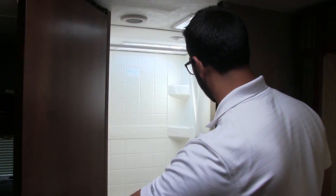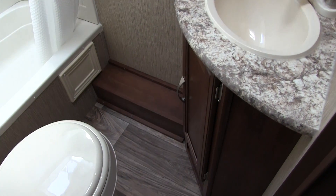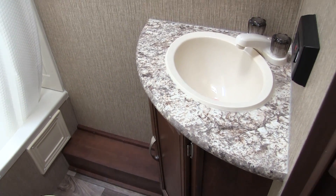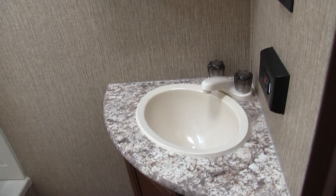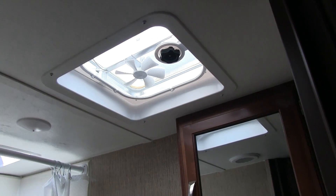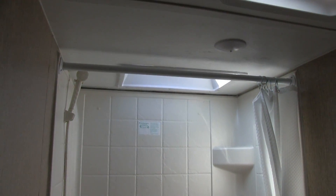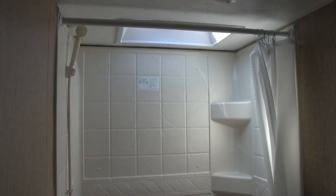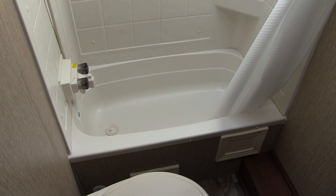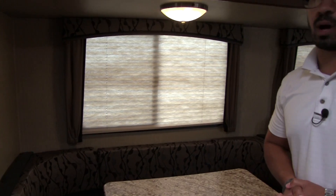There's a privacy curtain going across to close that off at night, especially if you plan on staying up later than the kiddos. Right over here is your foot flush lever toilet with plenty of leg room. Next to that is your sink top and vanity — you do have storage underneath. Directly above, you have a mirrored medicine cabinet with storage behind that. You can see the vent fan right up on the ceiling here to help moisture escape, and a big skylight above the shower which lets in natural light and also gives you more head room. You have shelving and a tub as well, so if the kids are still small you can give them a bath while camping.